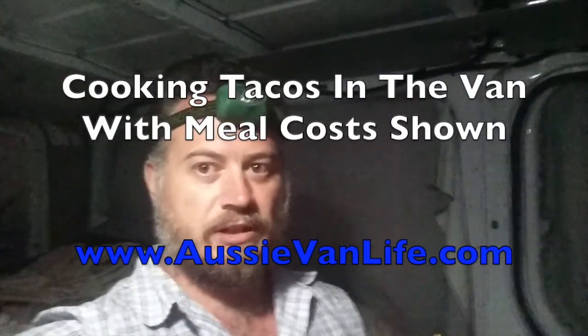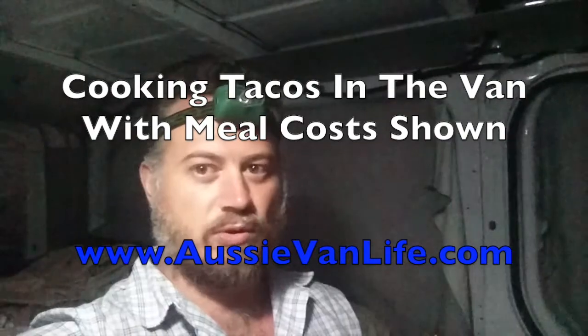I thought I would do a video on cooking because I haven't done a lot of cooking in the van — mainly just hamburgers and really easy things. Today I'm going to do some tacos, mainly just a one-pot meal. People have been asking about what it costs to cook meals, so I thought I'd include the pricing for this meal.